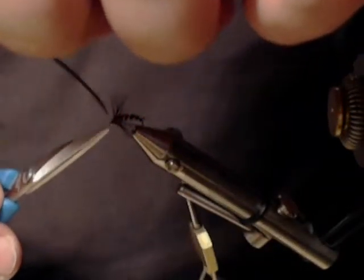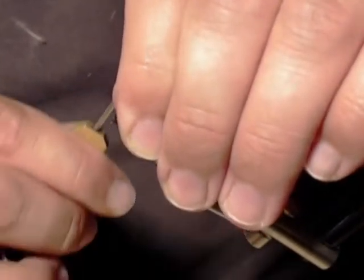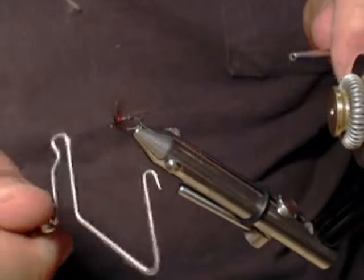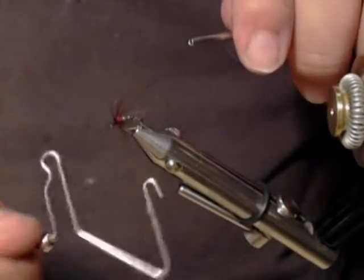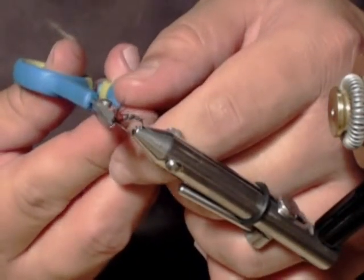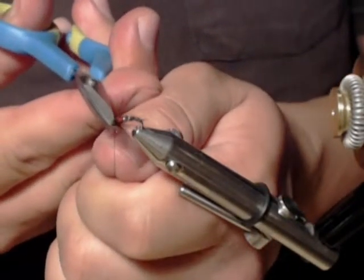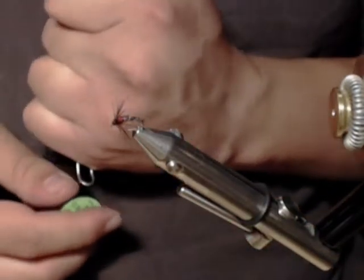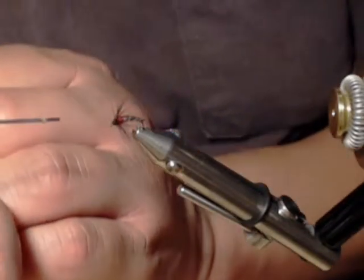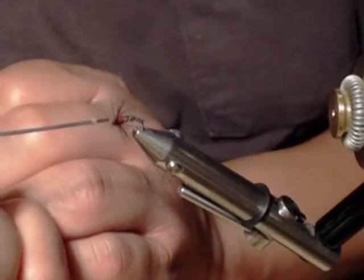Snip off the waste, and we're going to tie off with a whip finish. I bound down a little bit of fibers but no problem. Apply some head cement — just a small amount — careful not to gunk up the eye of the hook.